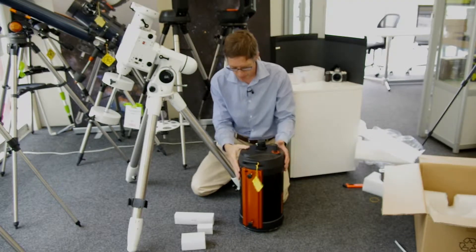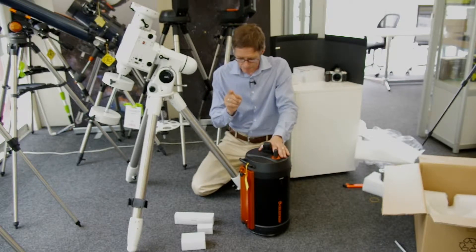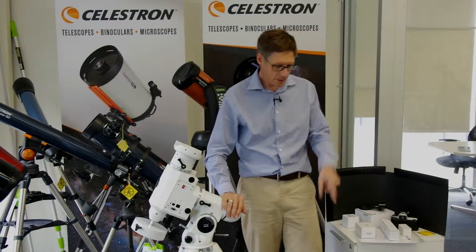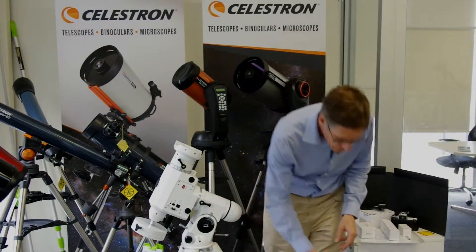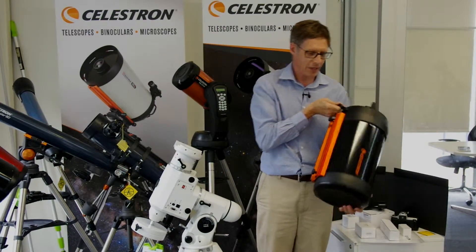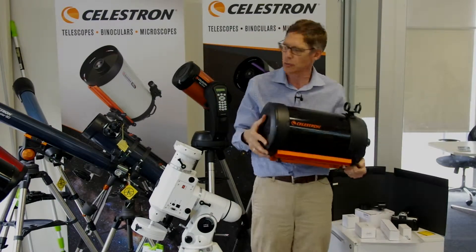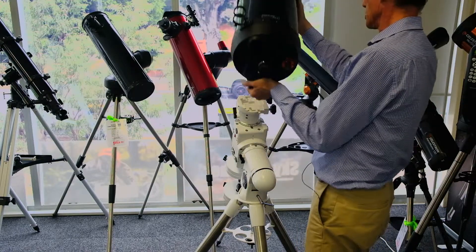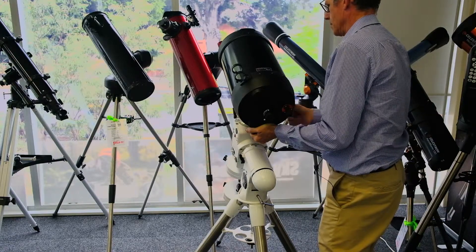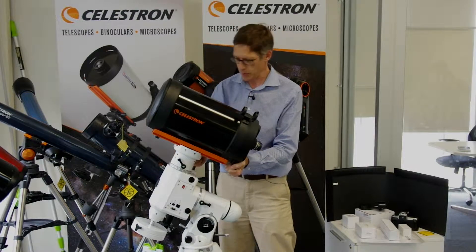This is an equatorial mount as you can see. Let's start with the scope itself. The thing I like about the new Celestrons is it's got a handle on it — you can actually just move them around fairly easily. It will go onto any of your mounts which has got a dual saddle. This one certainly has, so we just bang it on like this. We're nice and locked up.